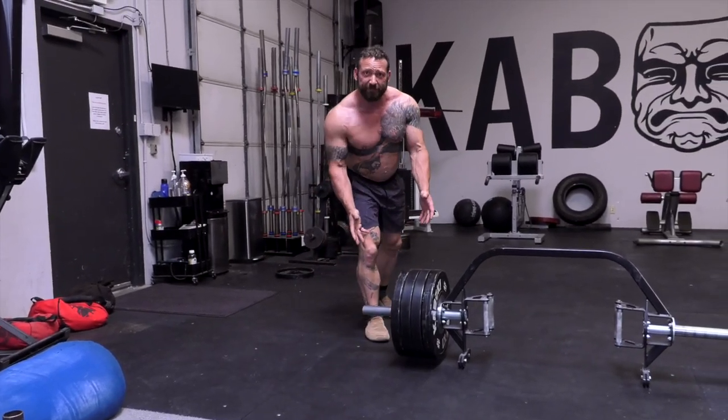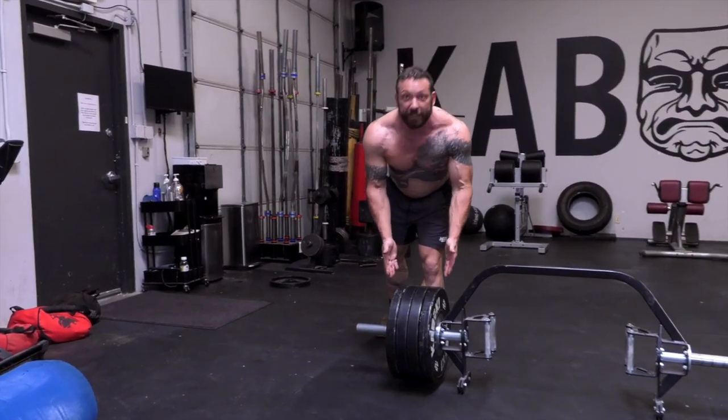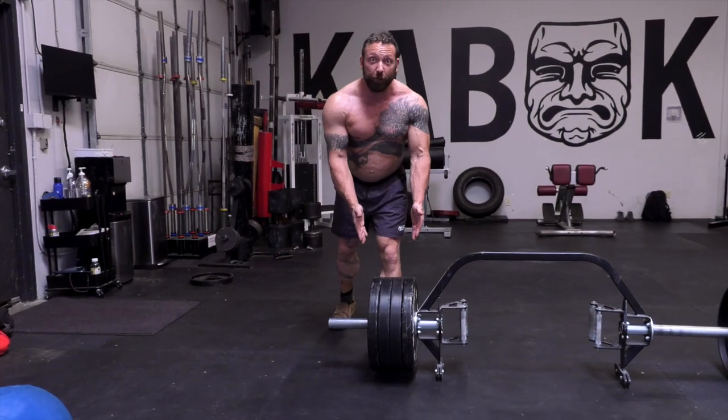On sleeve length, Kabuki's is 17 inches. Most of those competitors are 10 to 12 inches — and that means that is all the weight you can put on one of these bars.